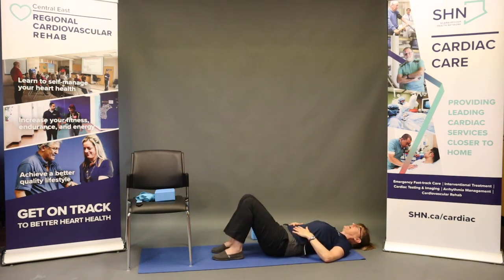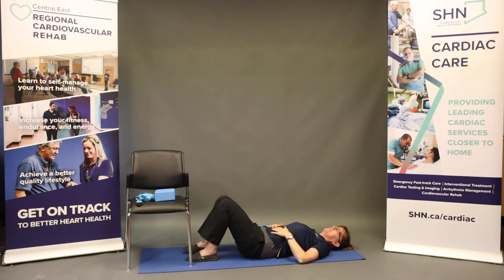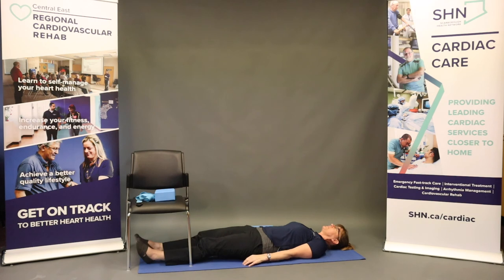Moving into our final relaxation: you could have legs extended on the mat, or you may choose to keep those knees bent, soles of the feet in the mat for the lower back. Allow those legs to fall out to the side, arms slightly away from your body. Here we are releasing any tension, finding some relaxation, and just melting into the mat. You might close your eyes and again take your focus back onto the breath. Nice easy breaths — you can take as long as you'd like in final relaxation.